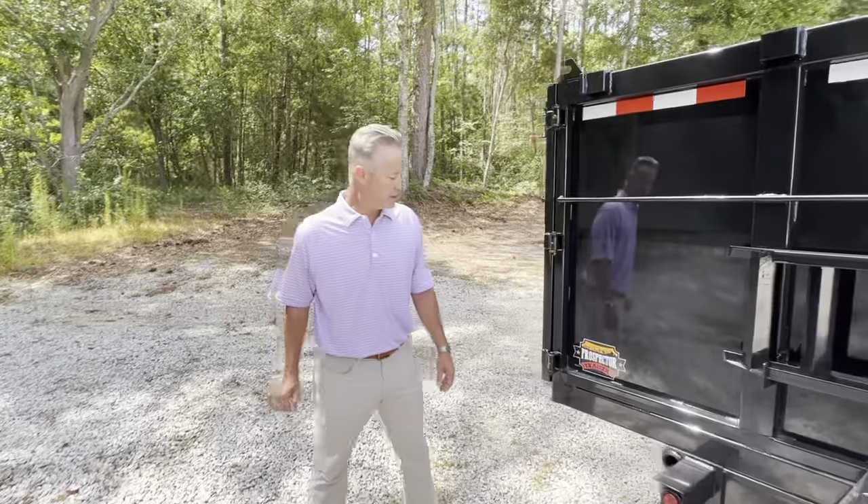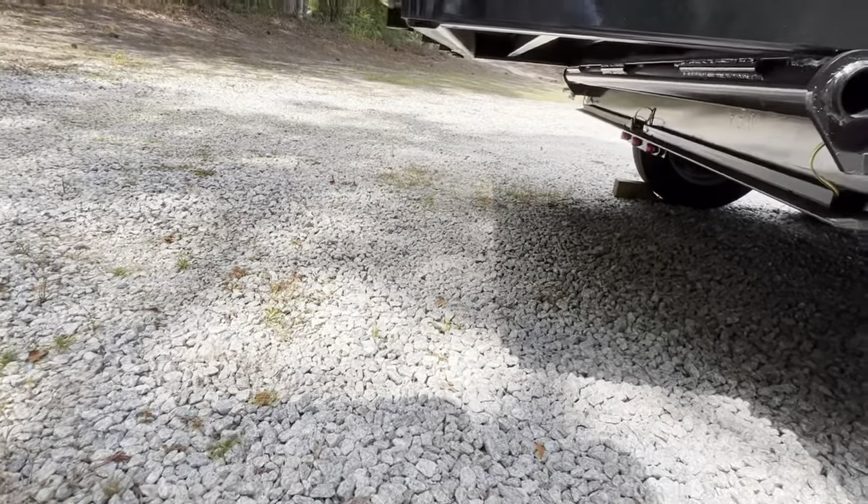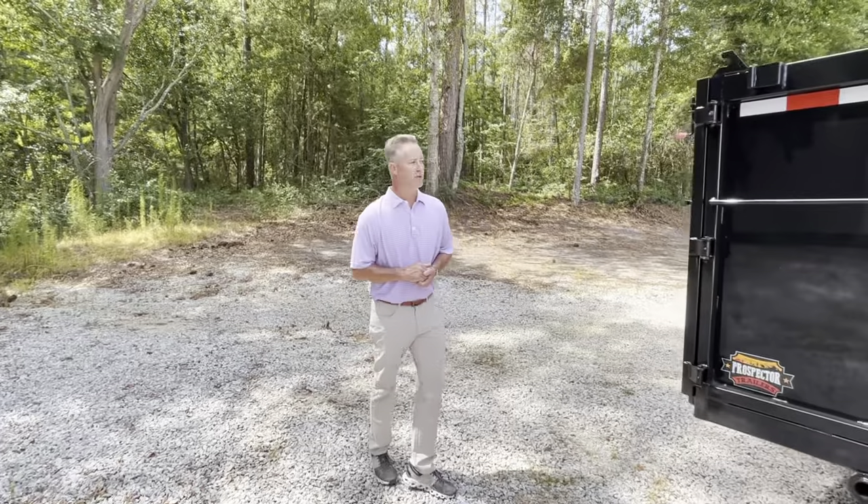Another special feature is the tubular frame back here, which helps with stability and strength while dumping. You're looking at over 16.5 cubic yards in this dump trailer.